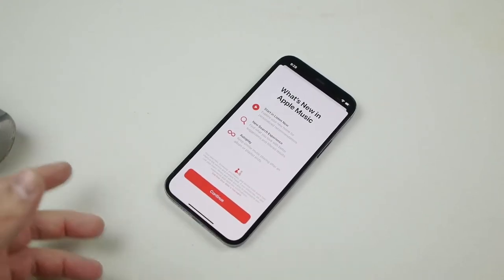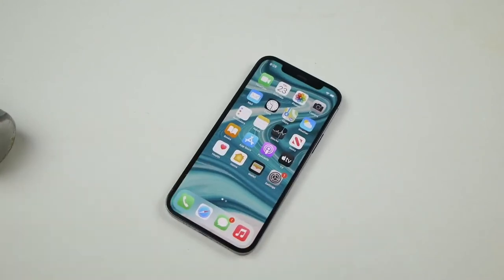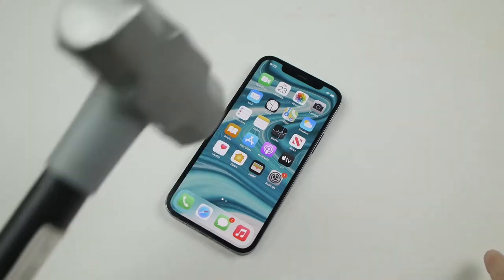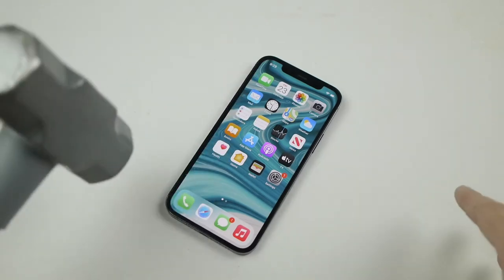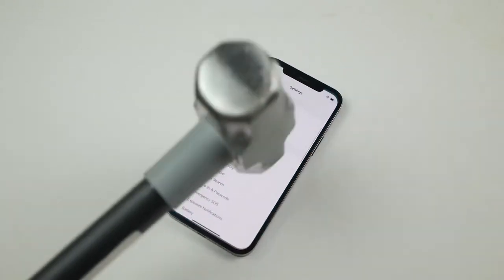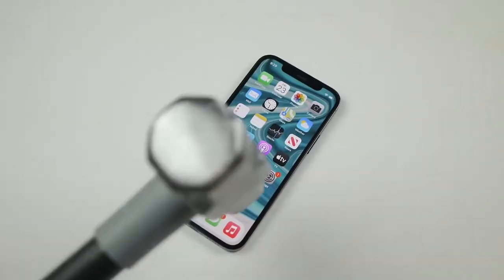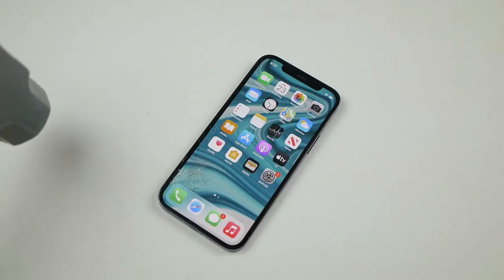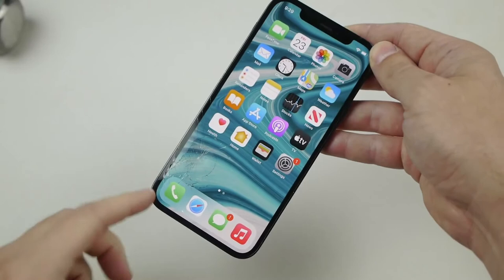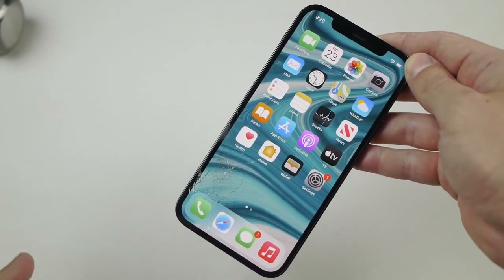I'm really impressed honestly. I would imagine the iPhone would have already cracked at that last drop. So now we're gonna slowly start giving it a few hits — I remember last year the iPhone 11 took a few like a champ and then it just kind of got crushed. Let's see — some very very light hits. Oh my goodness, I did not expect it to just crack right away like that. That seemed a lot more fragile.